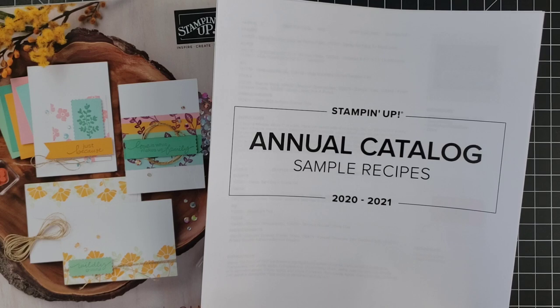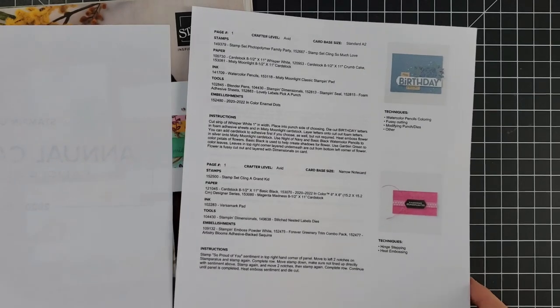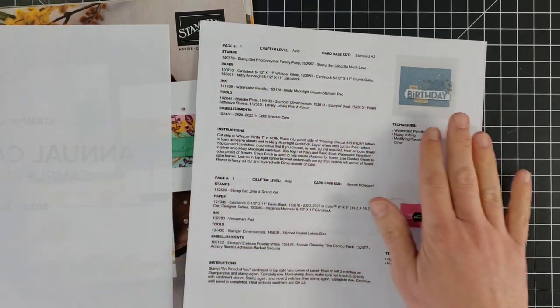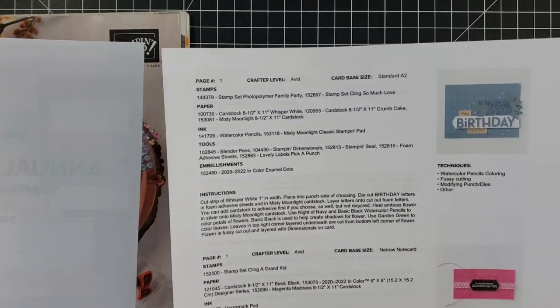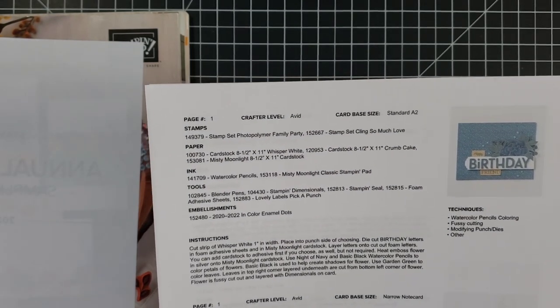Stampin' Up publishes catalog sample recipes for each of their catalogs. What this is is a document that includes a picture of every project in the catalog, the page number, and for each project it includes a lot of information.